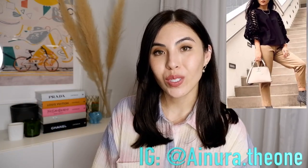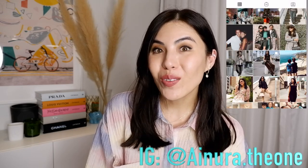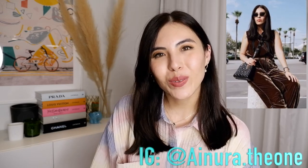Thank you so much for watching. I hope this video was useful. Please subscribe to my channel, like my videos, and follow me on Instagram. Thank you so much for watching — bye bye!